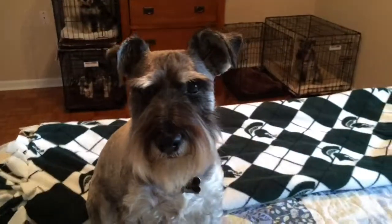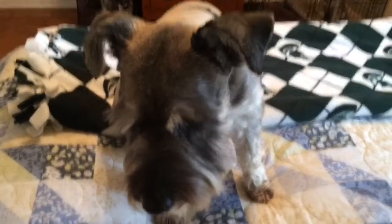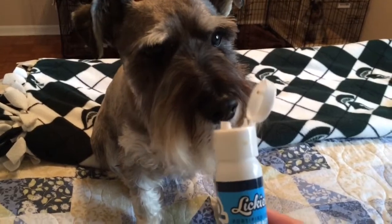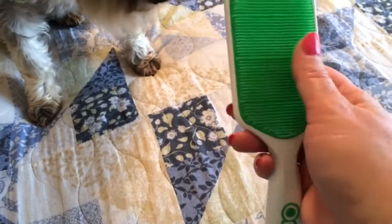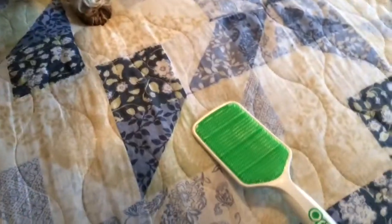I had to put the other three dogs in their crates because it just wasn't happening with all four dogs out here. So they're patiently waiting back there. I got Marley out here because he's the one that has the worst doggy breath. Let's see what he thinks of the smell — he's interested. It says to put a half a teaspoon on the brush.